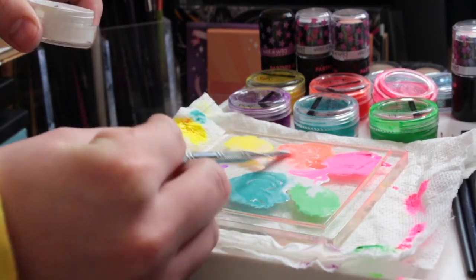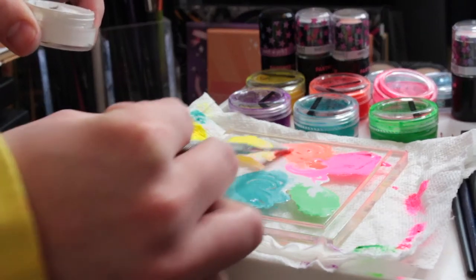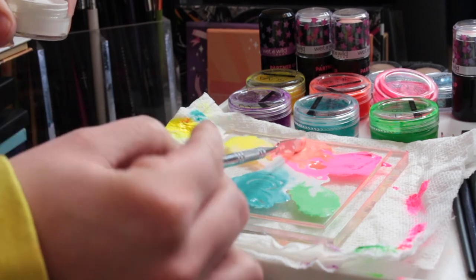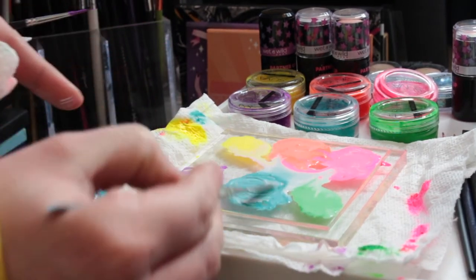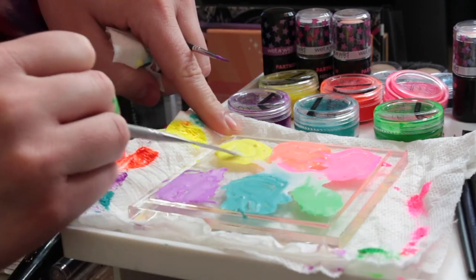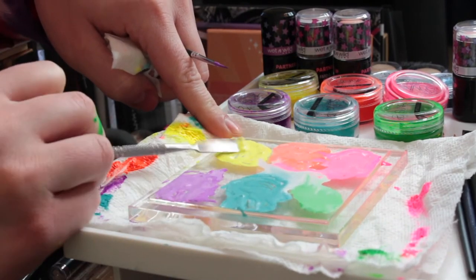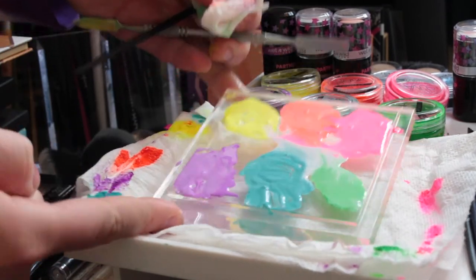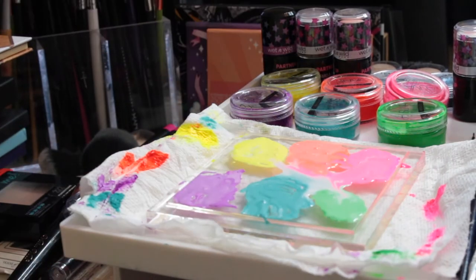I'm just going in and adding white to all of them because they still weren't pastel enough for me. I love this product so much — how cool is it to be able to custom mix the colors of your liners? And I'm only mixing them with white to make them pastel. Imagine all the colors you can make by mixing different colors together. Obsessed.